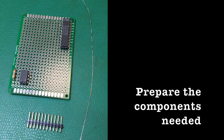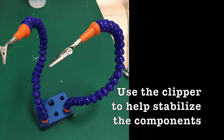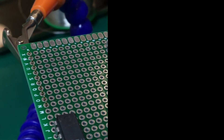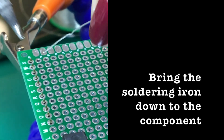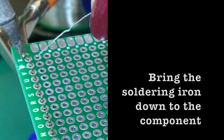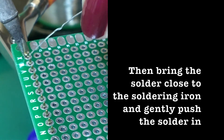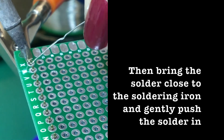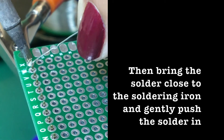Prepare all the components you are soldering and stabilize them using the clippers. Make sure it is not shaking. Now you are ready to start soldering. Bring the soldering iron down to the component and then bring the solder close to the soldering iron. Now all you have to do is gently push in the solder and melt it into the joints.